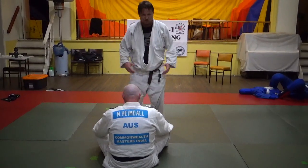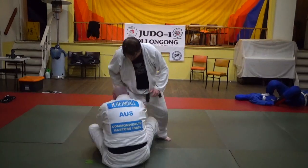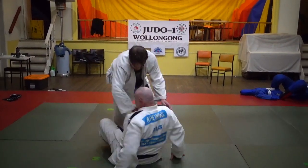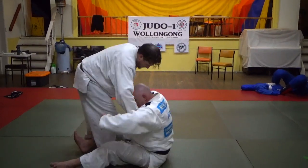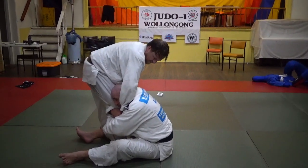We've got a bit of a counter for a single leg grab here. Since he's got my leg, I've got a lapel grip. Turn sideways. As he's got my leg, I've got a nice lapel here, and I'm going to do a rolling strangle from here.